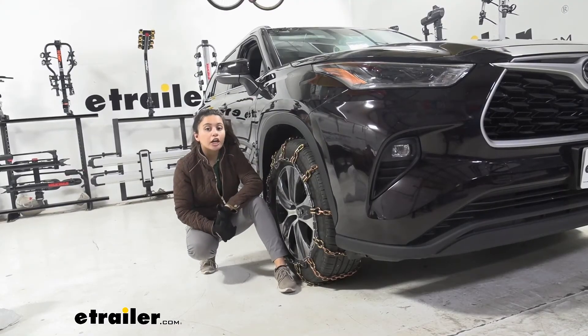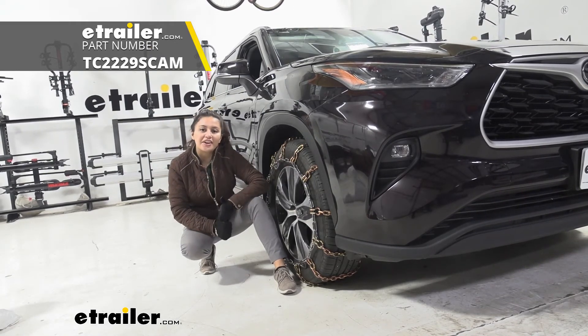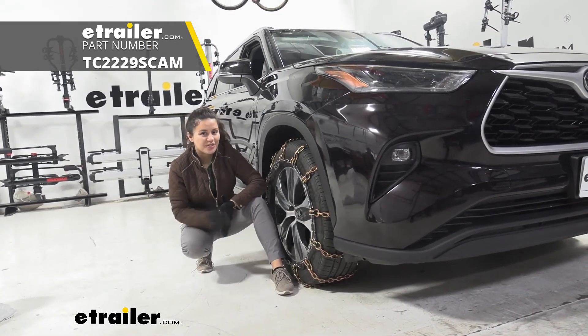And that was a look at our Titan chain snow tire chains with twist links and cam tighteners here on our 2021 Toyota Highlander.